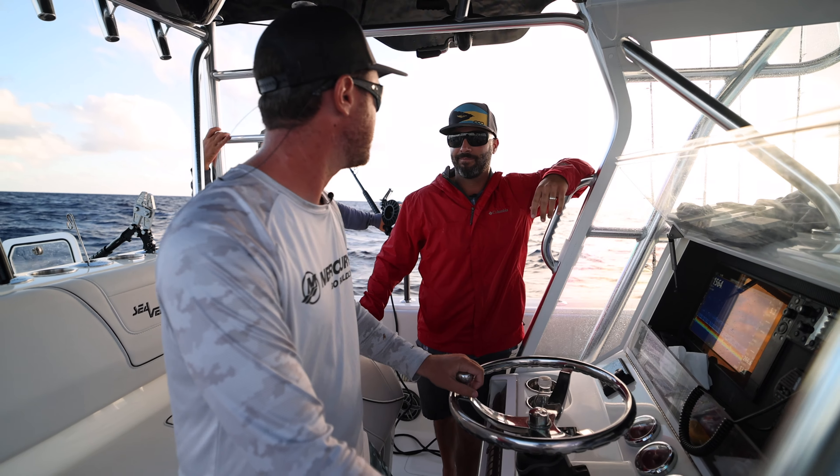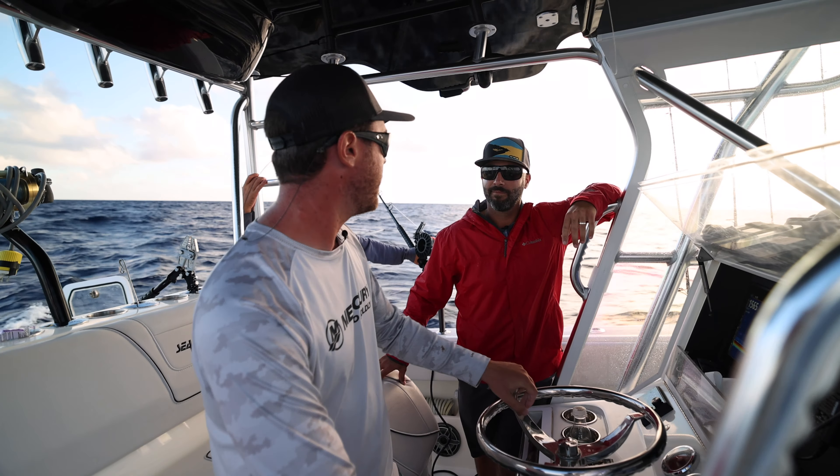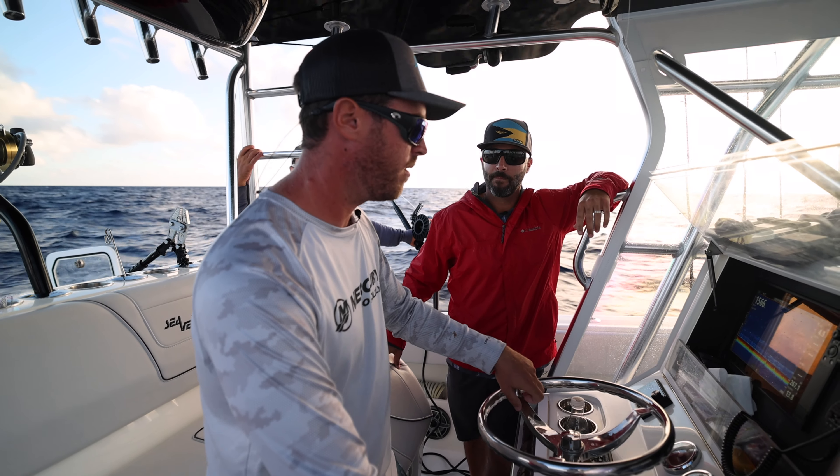Swordfishing is always a hit or miss type of fishing, but I got a good feeling. They've been biting a good bit lately, and I think hopefully we'll find one today.